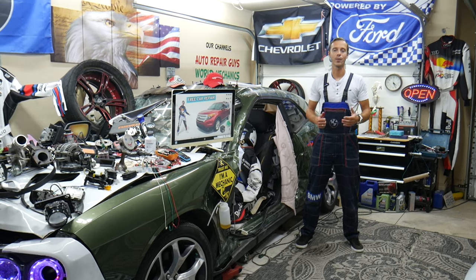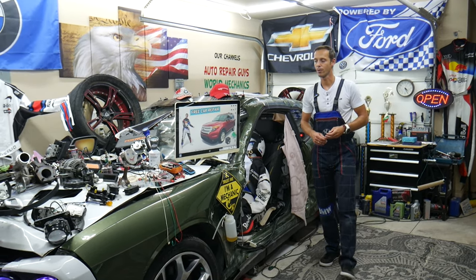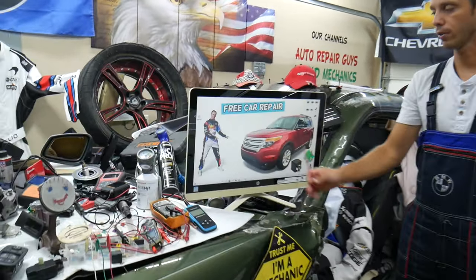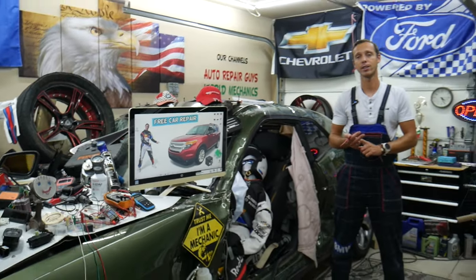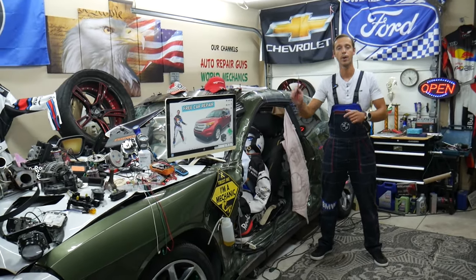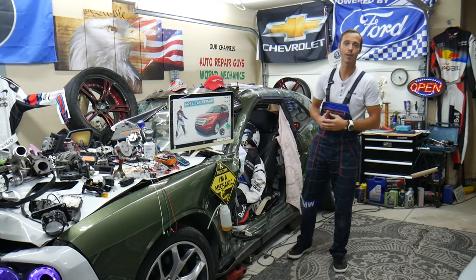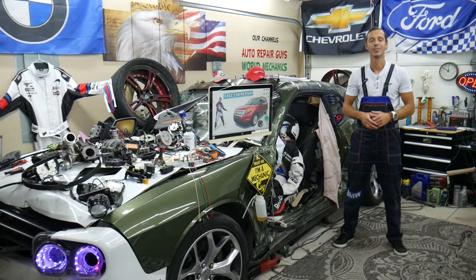Hey guys, welcome back to Free Car Repair. Thank you for watching and subscribing to the channel. Today will be a super helpful video for anyone with a Ford Explorer — that generation from 2011 to 2015 — if you need to find where the keyless entry fuses and relays are located, where you can find them, where you can buy cheap parts and tools, so you do not waste money and time. All that will be covered absolutely free. Please make sure you stay until the end.